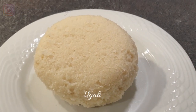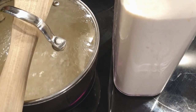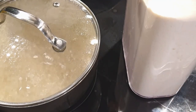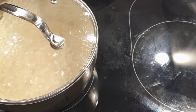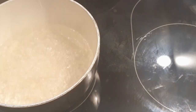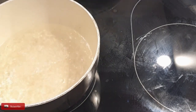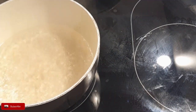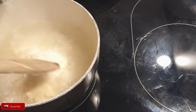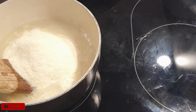To make ugali you need maize flour, a wooden spoon which we call muiko, and water. Make sure your water is fully boiling — hot boiling water, as you can see here. Do not make your ugali in warm or unboiled water because it will not cook well. Make sure your water has boiled, then add your maize flour bits by bits.